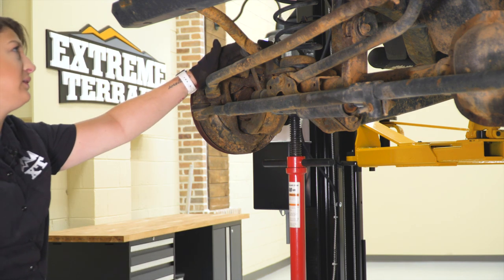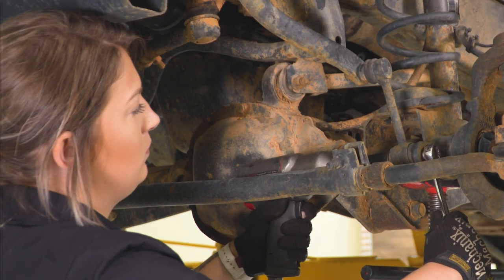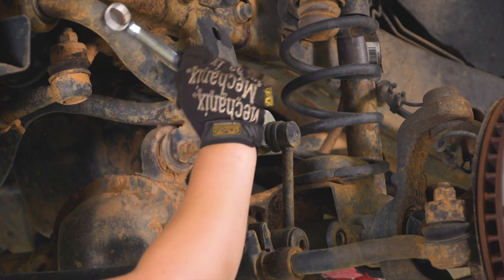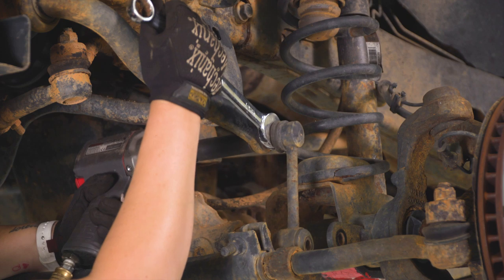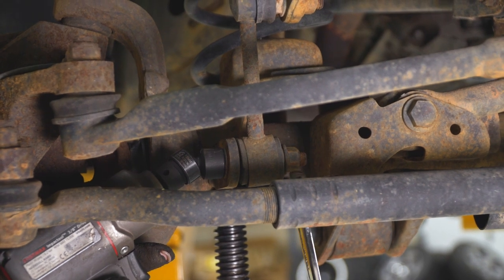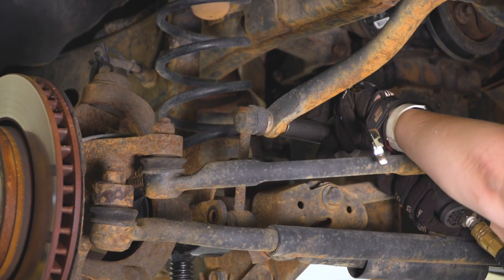Our next step is to remove the sway bar end links. With an 18-millimeter socket on the nut side and an 18-millimeter wrench on the bolt head side, go ahead and remove that bottom bolt. Since we are replacing these end links, I'm going to completely take them off. The top stud needs to be held in place by a 19-millimeter wrench, and then we can use that same 18-millimeter deep socket to take off that nut. For the passenger side lower end link bolt, I'm using a swivel since this is a tight area, and on the other side the same 18-millimeter wrench. Do the same thing for the top with that 19-millimeter wrench and the 18-millimeter deep socket.